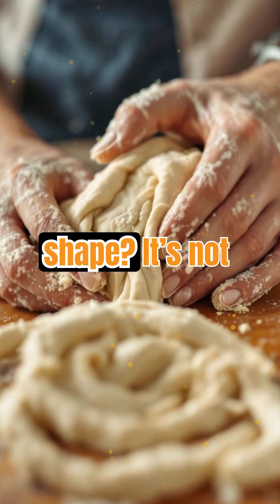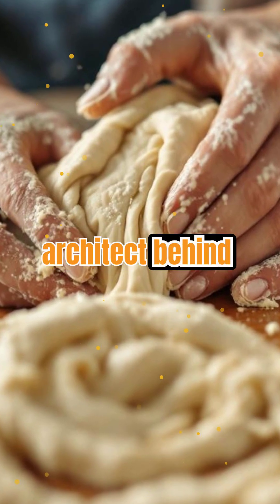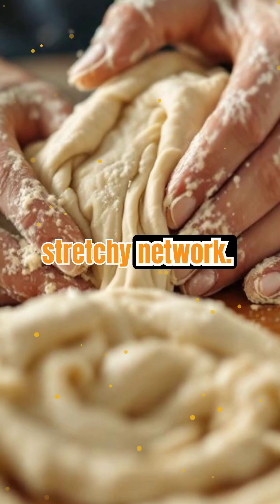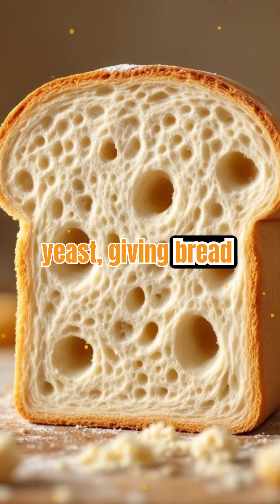What makes bread rise and hold its shape? It's not just yeast. Gluten is the real architect behind every loaf. When flour meets water, gluten proteins link up, forming a stretchy network. This network traps gas bubbles from yeast, giving bread its airy structure.